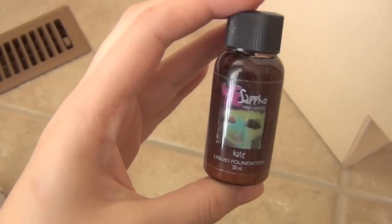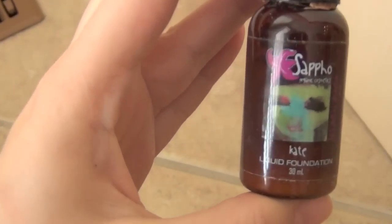Thank you so much for watching. I hope you guys enjoy. Comment, rate, subscribe. Follow me on Twitter — all that jazz. So first, start off with a clean face. I'm using my Sappho Liquid Foundation in the shade Kate.